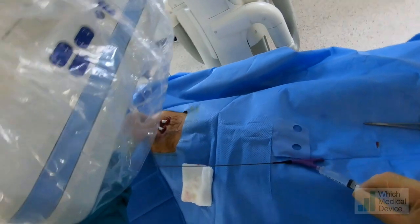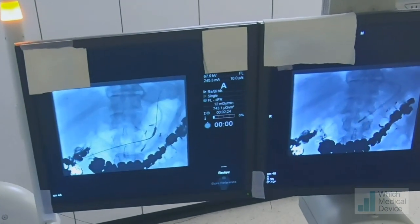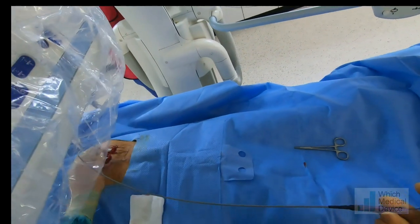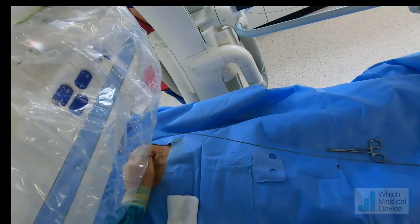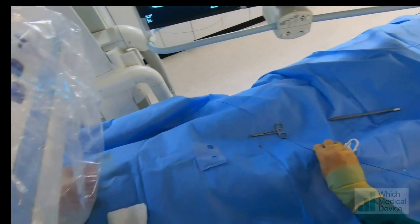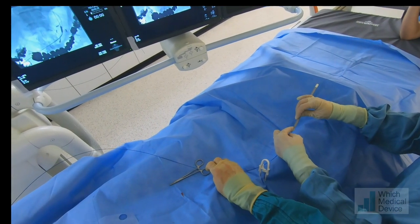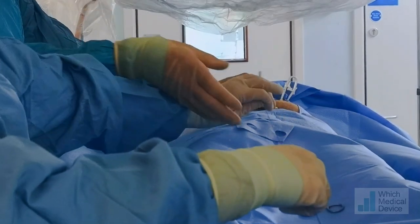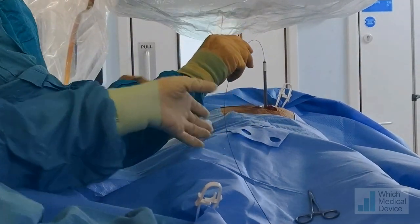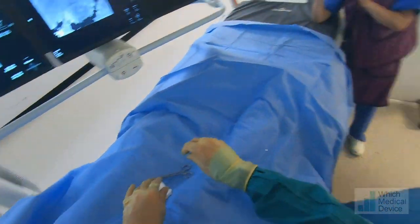3cm looks fine, though if in doubt go slightly longer. Now I'm re-inflating the angioplasty balloon to start the tract dilatation — you can see that on the x-ray. Deflating the balloon, we're going to insert a 20 French plastic dilator to finish the dilatation. The gastrostomy tube is 16 French, but because of the balloon on the end you need a 20 French dilated tract to insert it. A little more pushing with rotation and that's gone in very easily — leaving that in place while we get the gastrostomy tube ready.